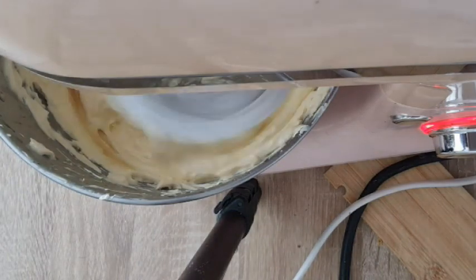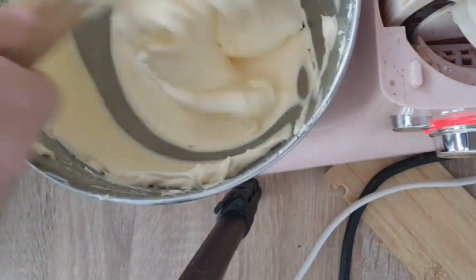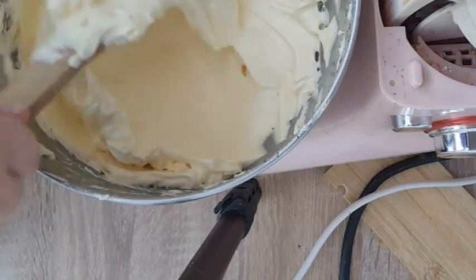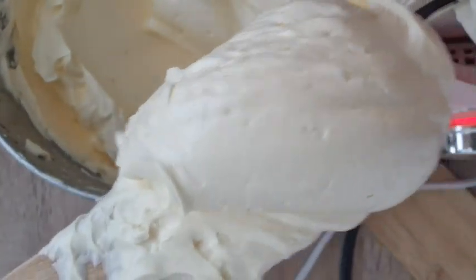Add vanilla and salt at the end. This buttercream is smooth as silk — it doesn't even have the air bubbles that the two meringue buttercreams have and it is less sweet than the meringue buttercreams as well. I would say it's closer to German buttercream in sweetness, but this one is safe under fondant.